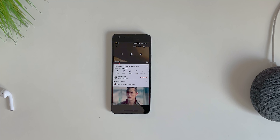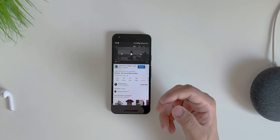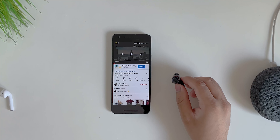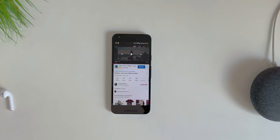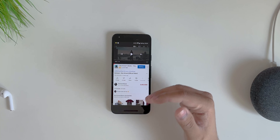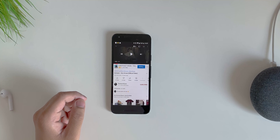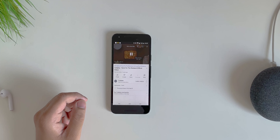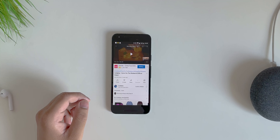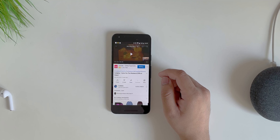I noticed that when putting the earbud in my ear, Google Assistant was getting triggered accidentally both times. To intentionally trigger the voice assistant, you triple tap on the right earbud — that triggers Google Assistant or Siri on iPhone. So the full controls: single tap left = play/pause, double tap left = previous track, double tap right = next track, triple tap = voice assistant.